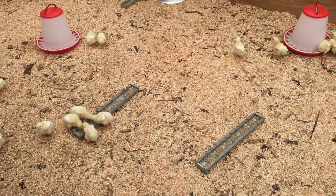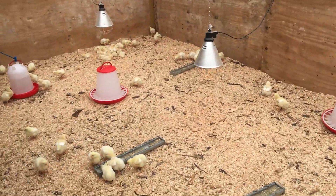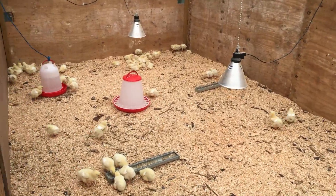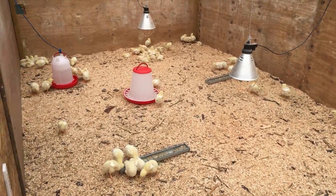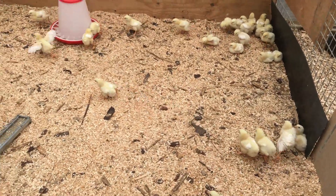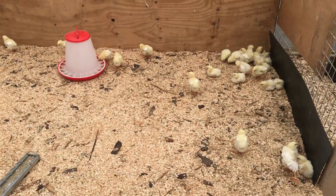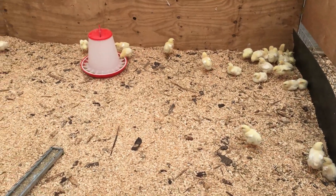The chicks are doing really well in the brooder. These guys are one week old today and they're doing really good — there have been no mortalities at all. This is our third batch and everything's going well. Happy little guys, look at them go!